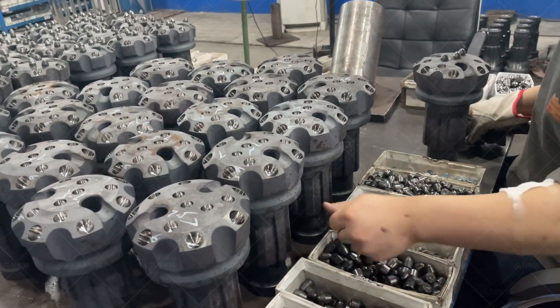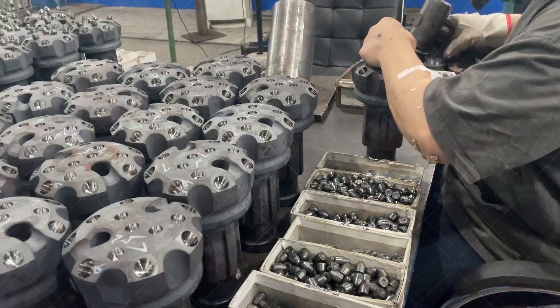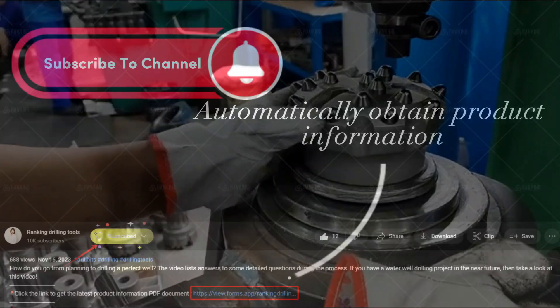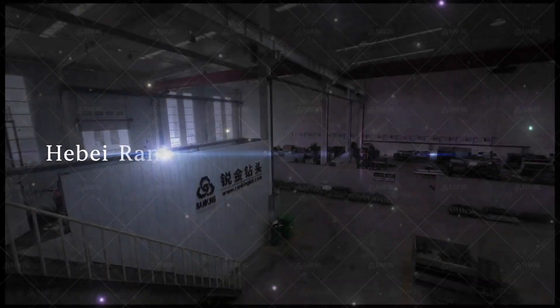OKBIT has the DTH drill bits you need. If you've decided DTH is the right drilling method for your project, OKBIT can supply you with whatever bits you need to get the job done. If you aren't sure if DTH drilling is the best choice, or if you need help choosing a specific hammer or bit, our expert staff will be happy to help. Contact us today.